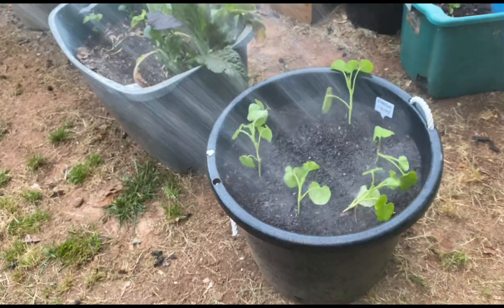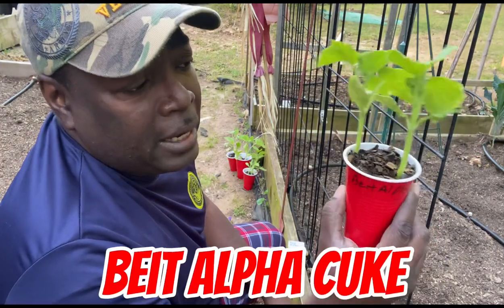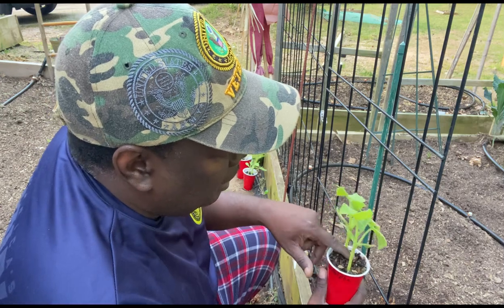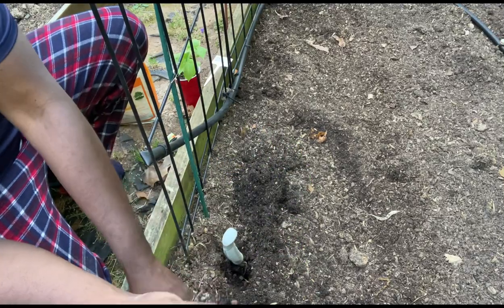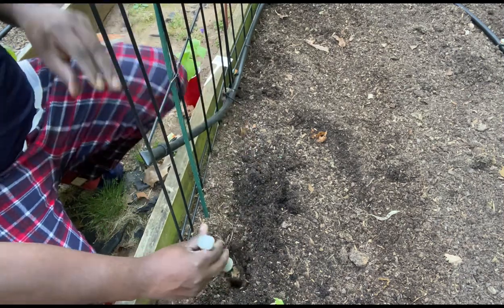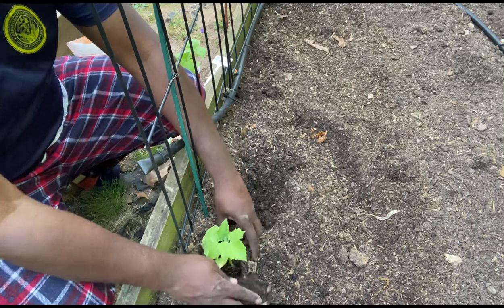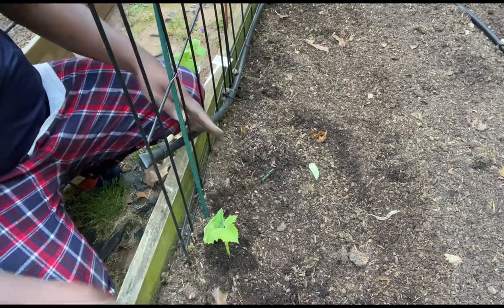This next cucumber I've been really waiting for. This is a Beta Alpha — or Bite Alpha — I'm not sure exactly how they pronounce it. But this is supposed to be a prolific grower, and since I want to do a lot of pickling this year, we're going to go ahead and get this in the ground. Split the root system, sprinkle a little bit of that fertilizer in there, get it down in there, and take out these two leaves right here. That's the first one.